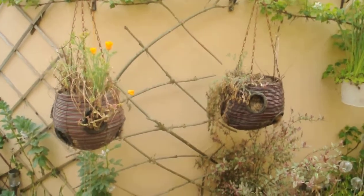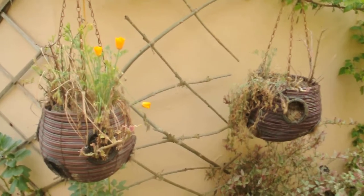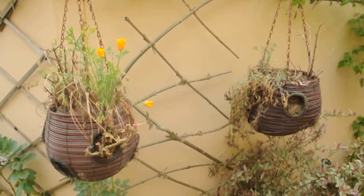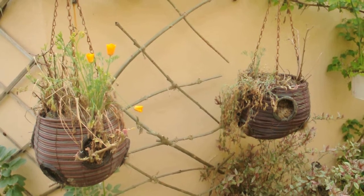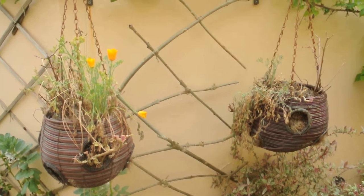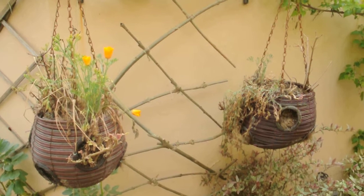You'll notice these two hanging baskets aren't really looking all that good, apart from the California poppies. They're actually in flower already in April, as they would be in their native home. They're often grown as an annual in the UK, but I'm having them overwinter with no problem.